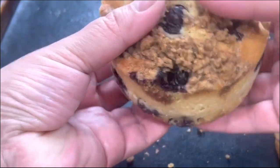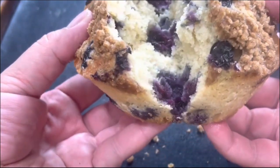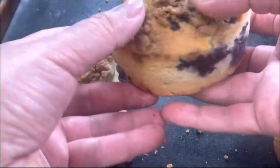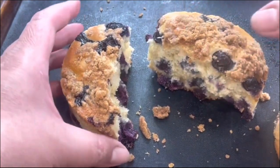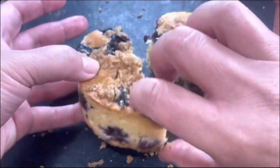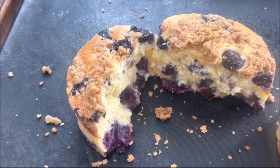Let me show you how moist and how perfect they look from the inside. If you liked and loved this recipe, please leave me a thumbs up, subscribe to my channel, and share this video so Cooking with Gloria keeps growing. Thank you so much for always being here and being part of my family, enjoying my delicious homemade recipes from scratch.